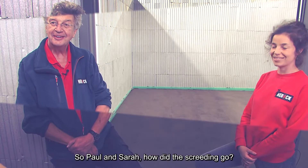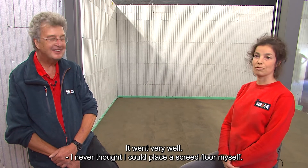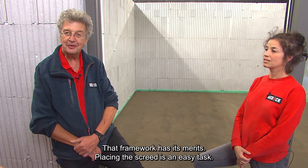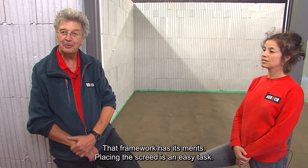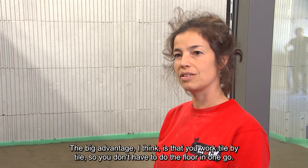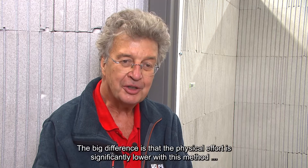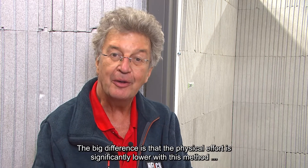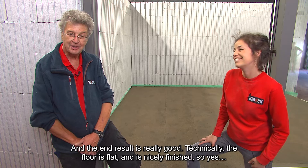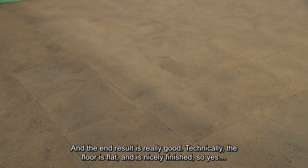So Paul and Sarah, how did the screeding go? It went very well — I never thought I could place a screed floor myself. That framework has its merits. Placing the screed is an easy task. The big advantage is that you work tile by tile, so you don't have to do the floor in one go. The physical effort is significantly lower with this method compared to the classic method, and the end result is really good — the floor is flat and nicely finished.